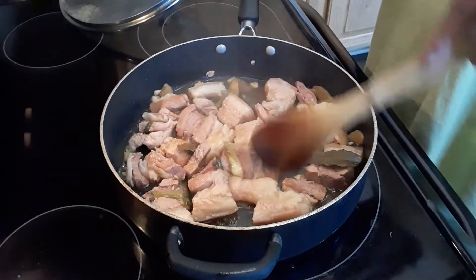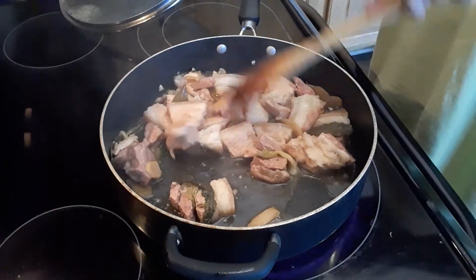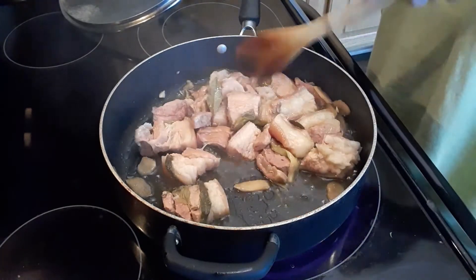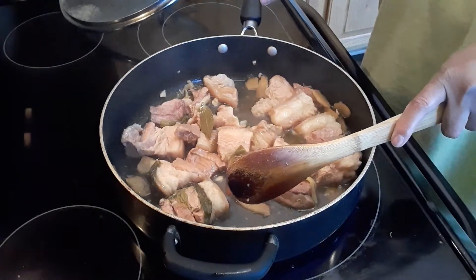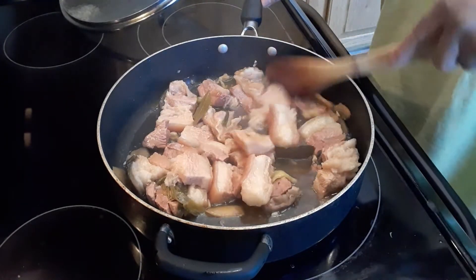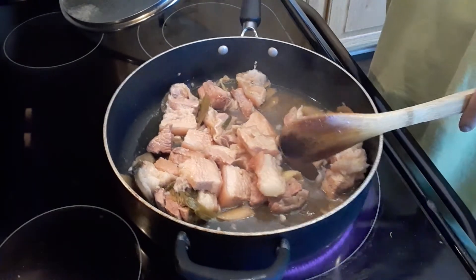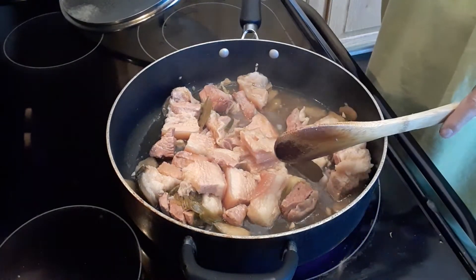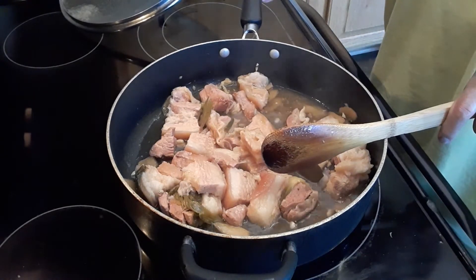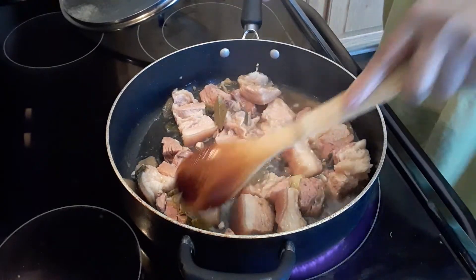Again, I apologize guys — I didn't take a video when I started cooking, but I will put everything, the ingredients and how to make it, in the description. So this is done. I cooked this for an hour to tenderize the meat. I will put everything in the description explaining the process.